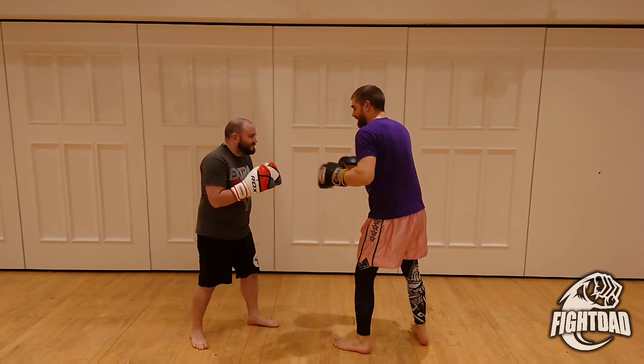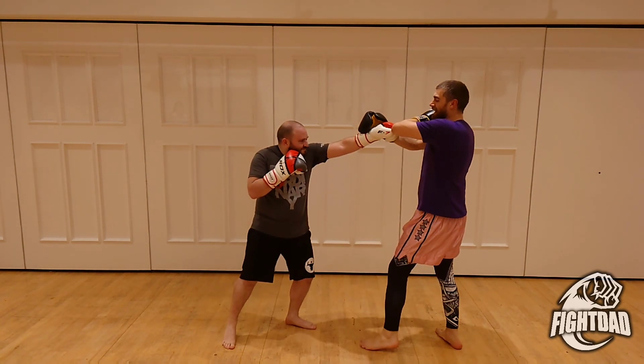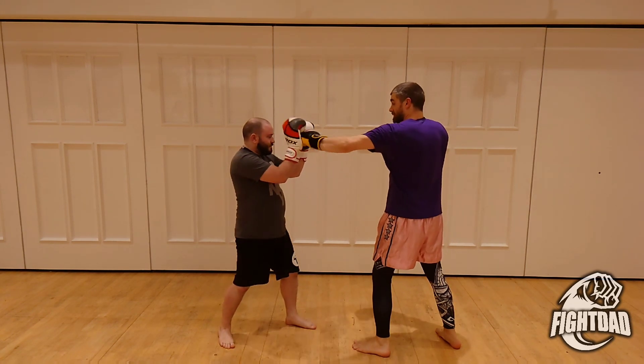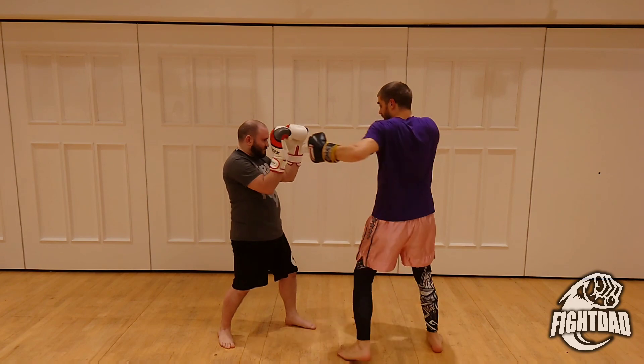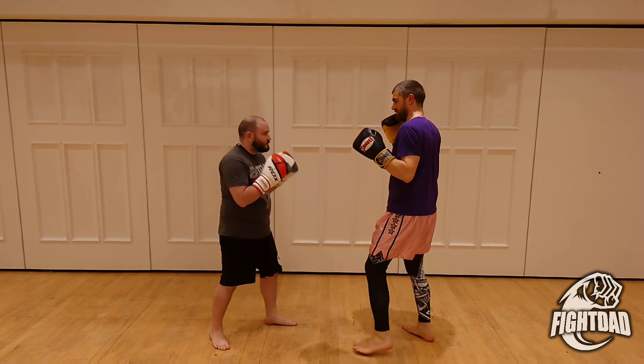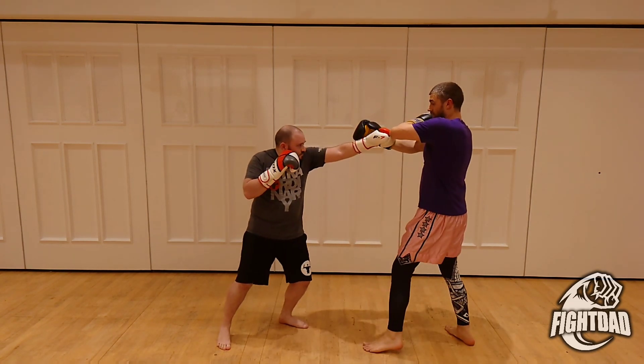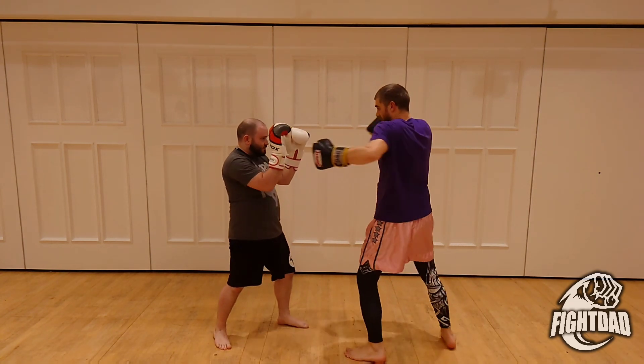Back to the drill at hand. So he jabs, I horizontal elbow, I power it into there. This left hand now kind of does a backhand, and then I go cross hook. This is taking the middle part of our combination — cross hook — the power punches at the end: cross hook.